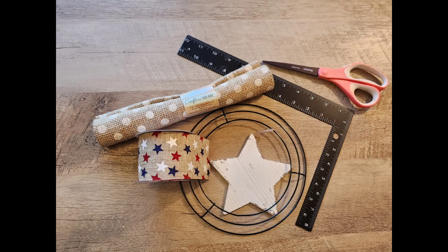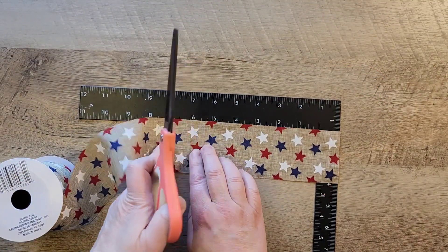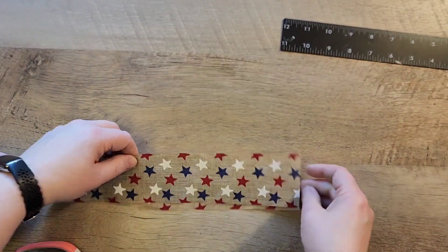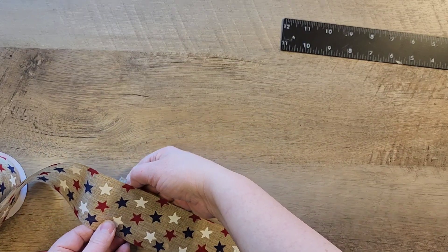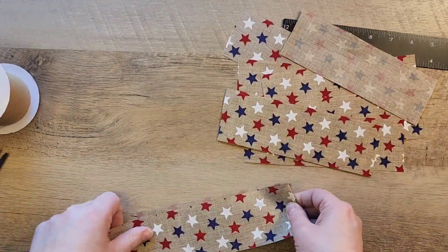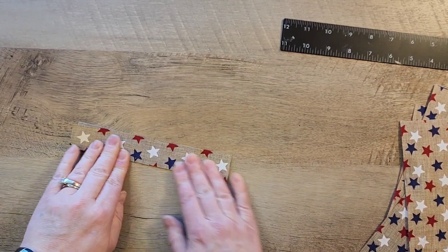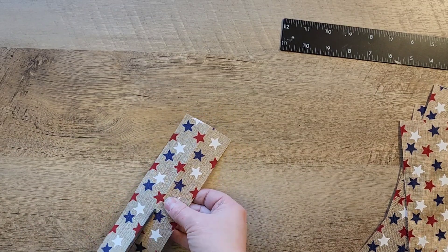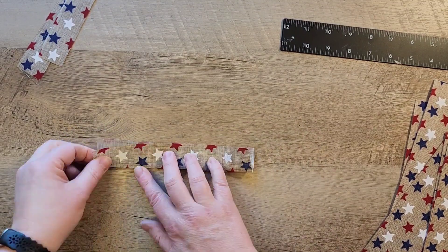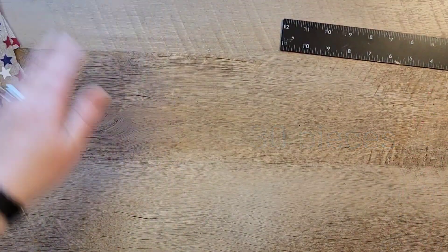Craft number two. For this craft we're going to use that new burlap fabric and some fun ribbons from the Dollar Tree. I'm going to cut my ribbon into seven inch pieces and we will need 15 pieces. If your roll ribbon from the Dollar Tree is the right length stated on the package you should get all 15 from one roll, but mine wasn't so I needed a second roll. With this wider ribbon I fold them in half vertically and cut in half, so with those 15 pieces cut in half we now have 30 pieces.